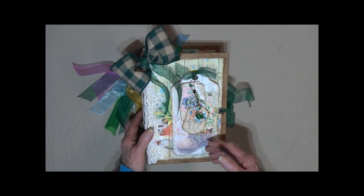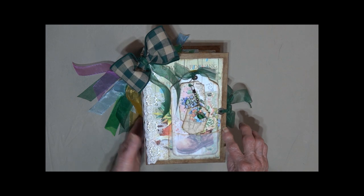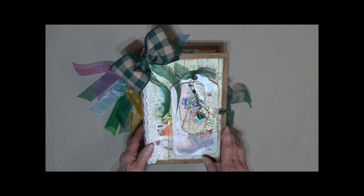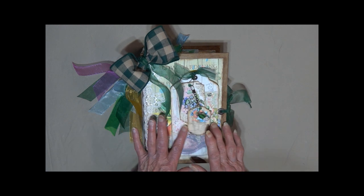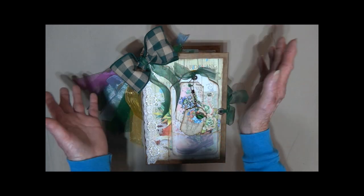It is 9 by 6, does have a hard cover, and it's got a 4 and a half inch spine. I will put in the description box a link to her store and the paper set in case you want to get some, add to this journal, whatever you would like.